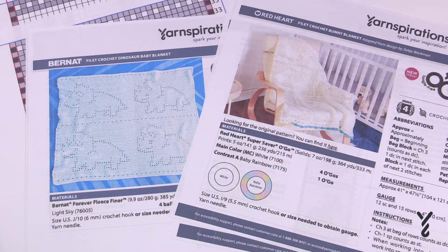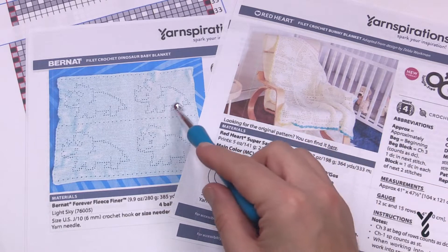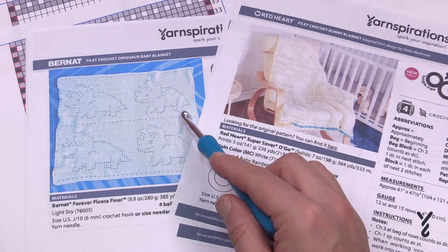I know some of you may complain that you wish I would have filmed this sample or that sample, but the concepts I'm sharing on the channel are all going to align with each other, so they should all work together. Filet crochet is a matter of putting shapes into your project. Sometimes the boxes are left empty to form the shape of the design — in this particular one, that forms the shape of the dinosaur.